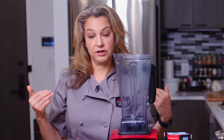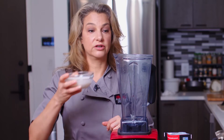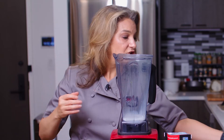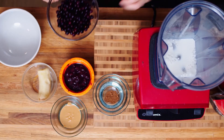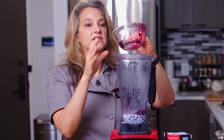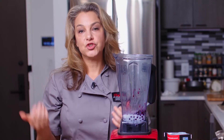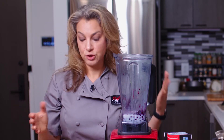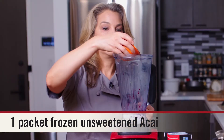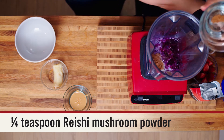So let's start and put everything in — this is a one-person serving, great for breakfast, a snack, or even a nice light lunch. In goes the almond milk, in goes the blueberries. I've used wild blueberries which have a ton of great nutrition and antioxidants. For the acai, it comes in frozen packets, so that goes in, and in goes our reishi mushroom powder.